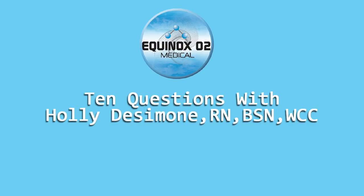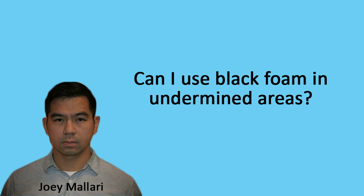Ten questions with Holly, RN, BSN, wound care center nurse. Holly, can I use a black foam in undermined areas?